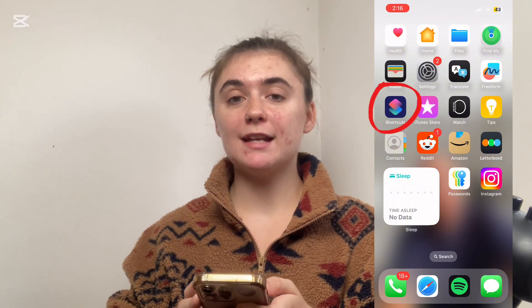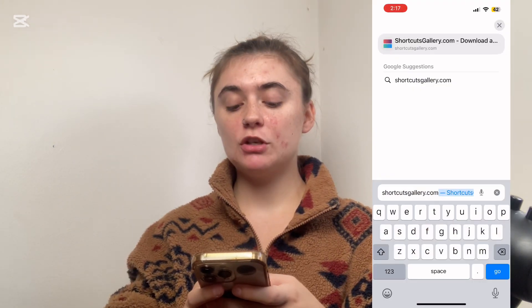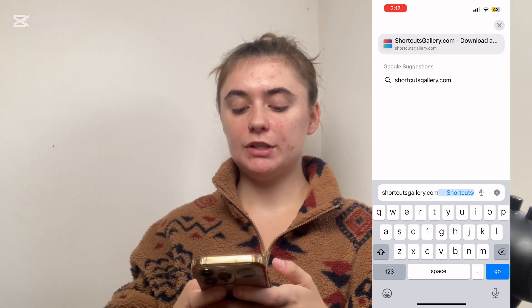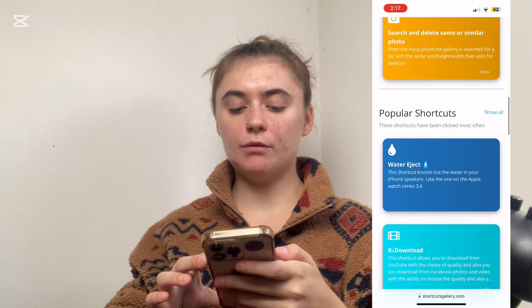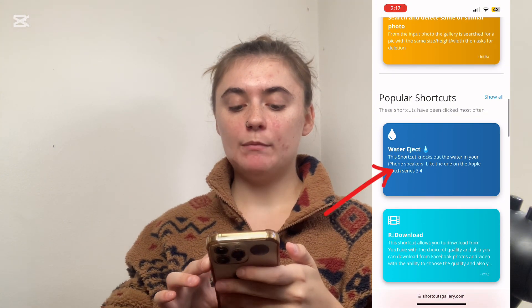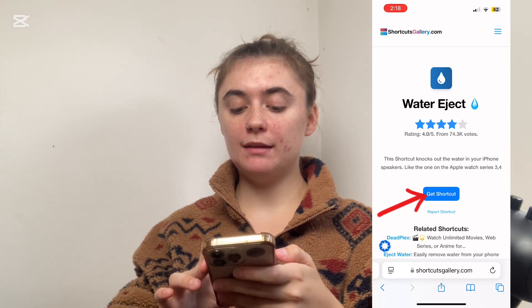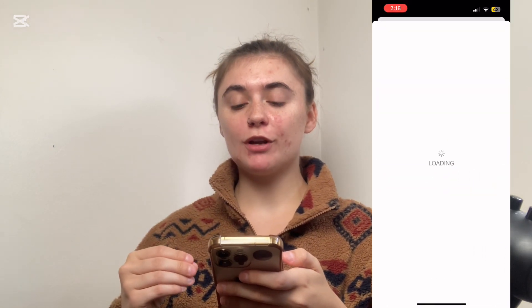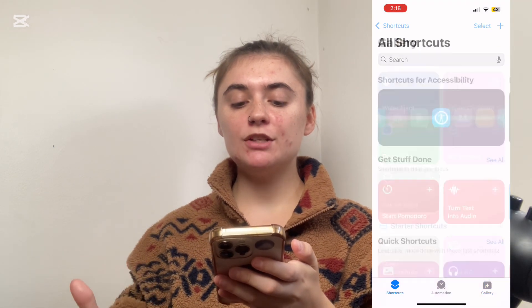So the first thing you want to do if you don't already have the app is download the Shortcuts app — newer iPhones will already have this automatically downloaded. Then the next thing you want to do is go to Shortcuts Gallery at shortcutsgallery.com. We're simply going to press search and it's going to bring us to this page here. We're going to scroll down to Popular Shortcuts and select Water Eject, which is going to bring us to our Shortcuts page, and we're simply going to add this shortcut into our gallery.